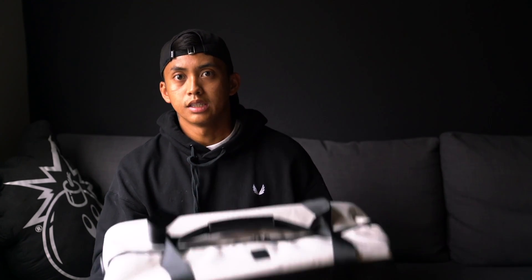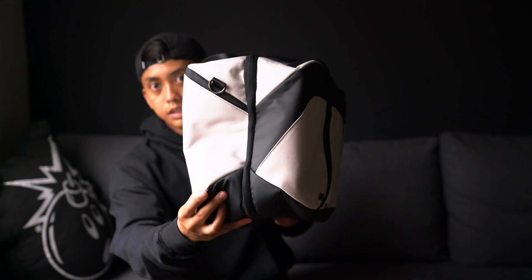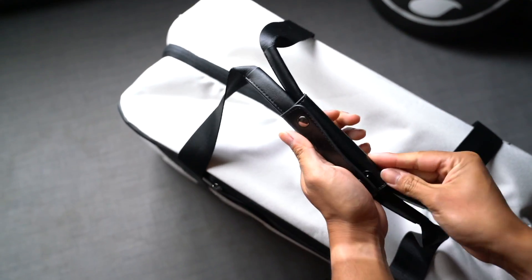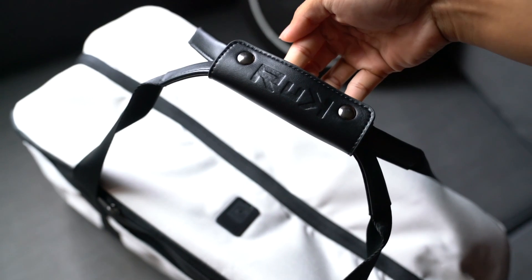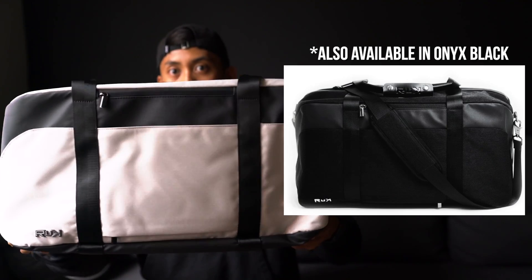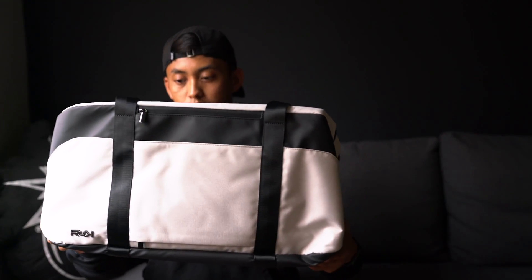As far as branding is concerned, the only thing on this bag is the Ruck logo. It's a chrome finish and very minimalistic — so if you like bags that are discreet, this bag is exactly that. As far as the colorway, this is the Sandstorm colorway — that ivory cream, off-white color. This bag is also available in a full blackout look if you're concerned about it getting dirty.